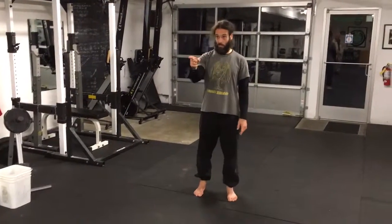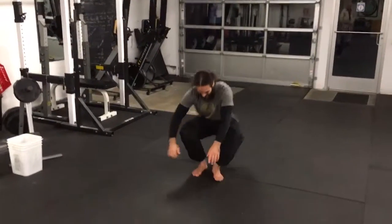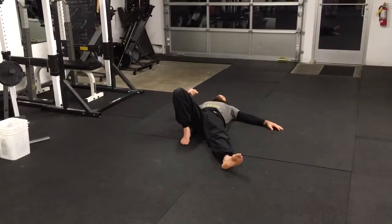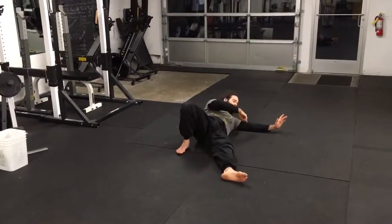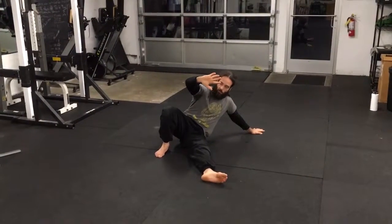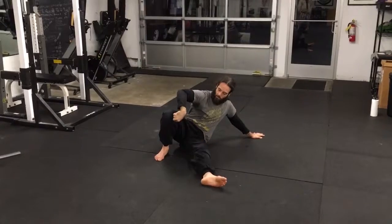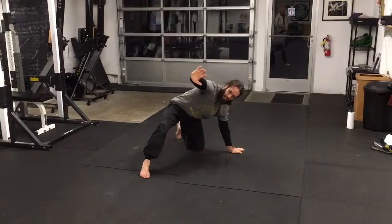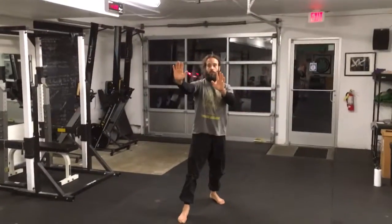So the technical stand up — not the Turkish get up. I'm going to start on my back here, bring one leg up, prop up on my elbow, and then my hand. I've got this arm up for his head, then I'm going to push with this foot towards my hand, pull my leg through, keep this hand up, and stand up.